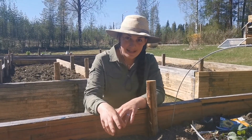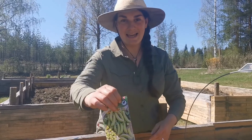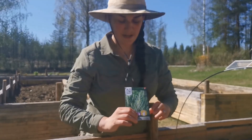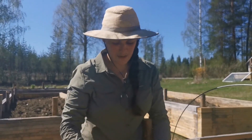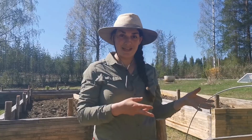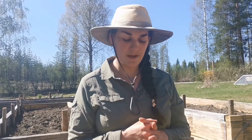Often seed packets will have a symbol on them: a hand holding a seed, a hand holding a seed and a little pot with a seedling, or just a pot and a seedling. These three symbols help give you an idea of how well the plants will do direct sown or pre-grown inside. Because we have such a short growing season, anything that said you can pre-sow or pre-grow, we decided to do that.